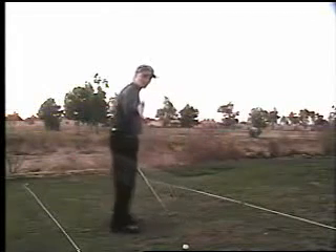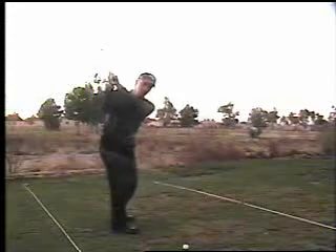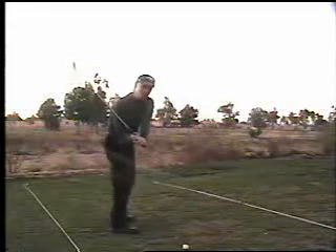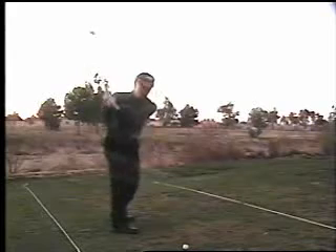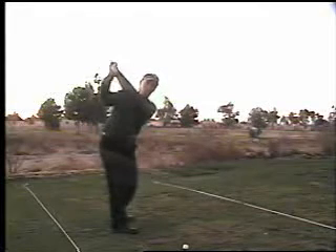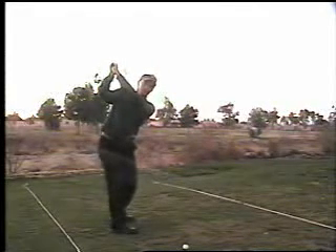Looking at it from the side, the forward bump of the hips from the top of the backswing — that forward bump — helps to actually drop that right shoulder down plane a little bit. As the hips bump, so goes the shoulder. You can see that because my arms are also coming along with it, dropping that right shoulder in.